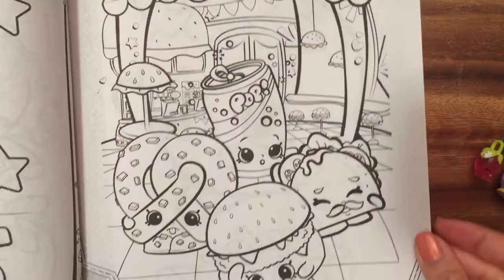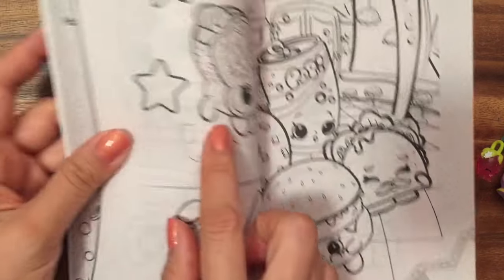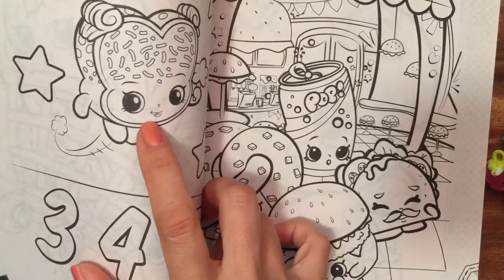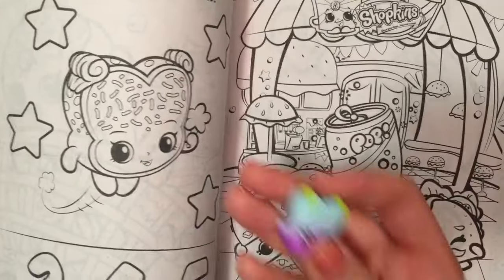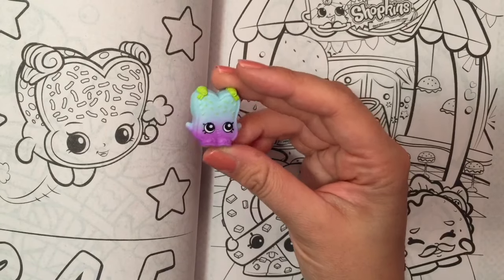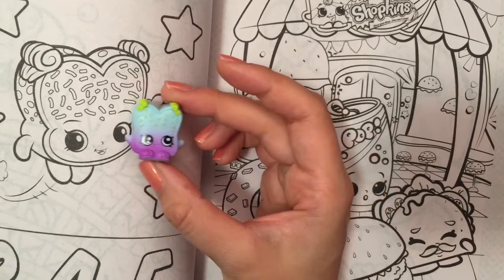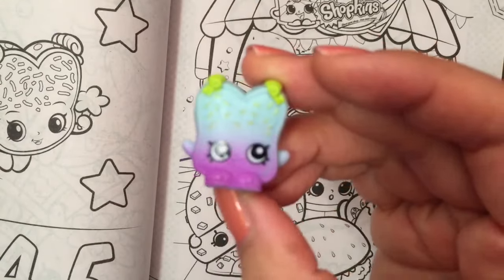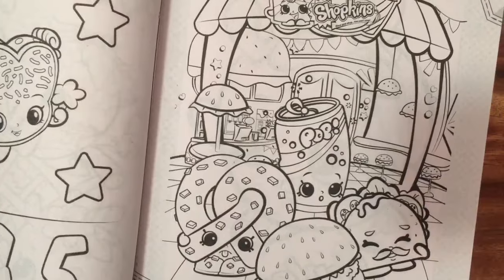Look at how cute these are. I think I have Cheesy Bee too, but I don't know what Cheesy Bee was. And I have this one — I don't know what her name is, but I have this from Season 3. So I found her — this is Fairy Crumbs. And this one was from the Food Fair, so this is not the Season 1 Fairy Crumbs. My favorite Food Fair containers.